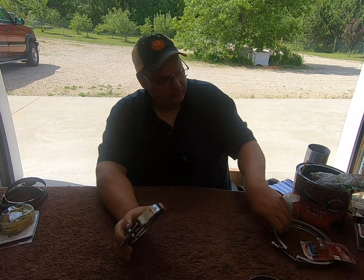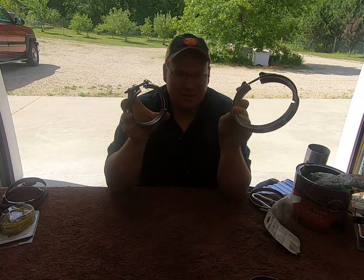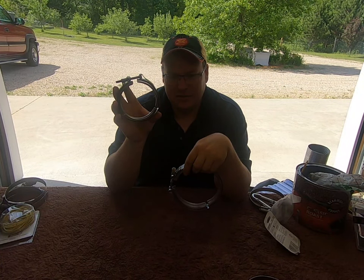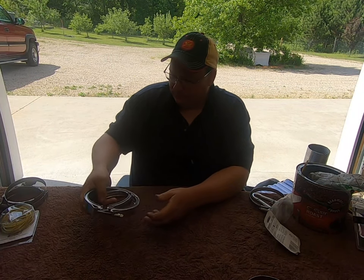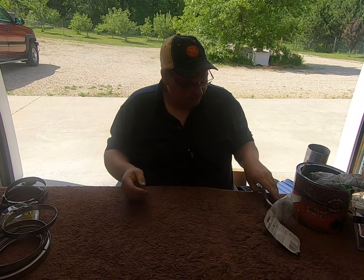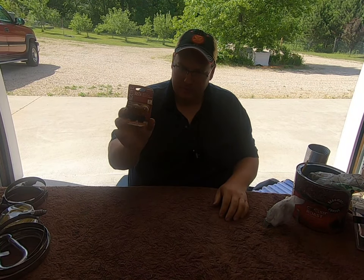I keep a couple of extra V-band clamps — these are for the exhaust. One is off the back of the turbo to the S-pipe, and the other comes off the pressure side going to the charge air. I also keep another couple of charge air clamps and some extra amber turn signal bulbs.